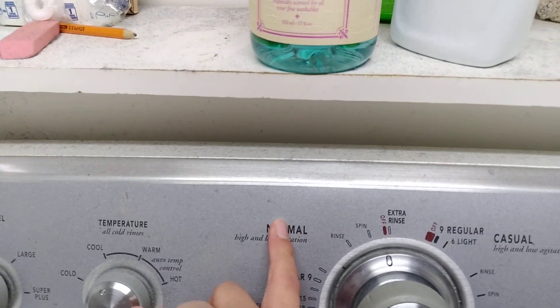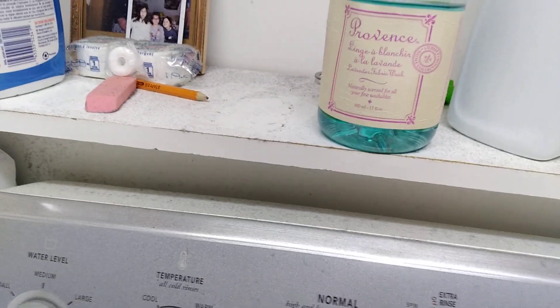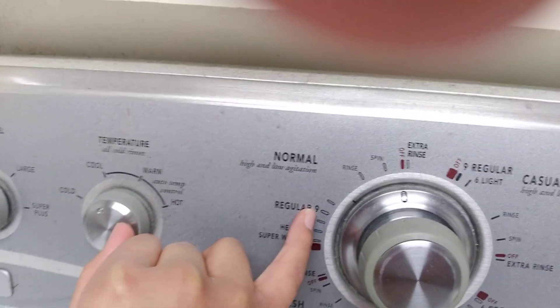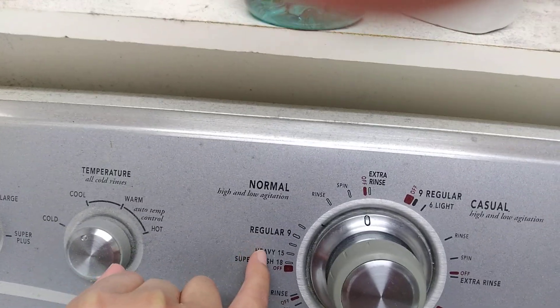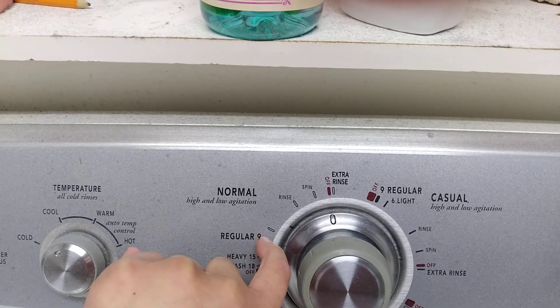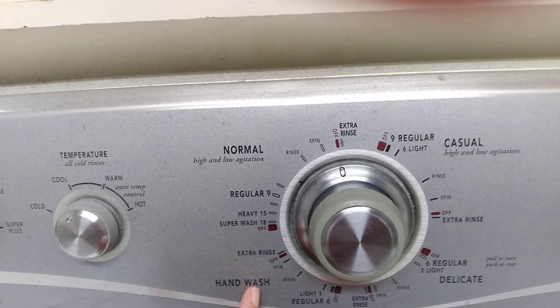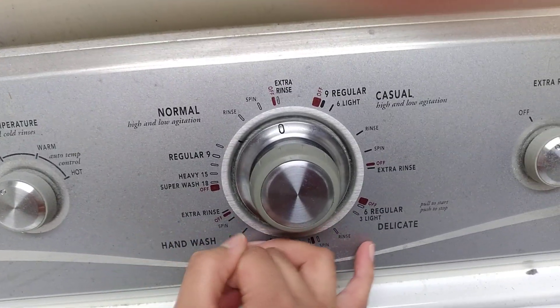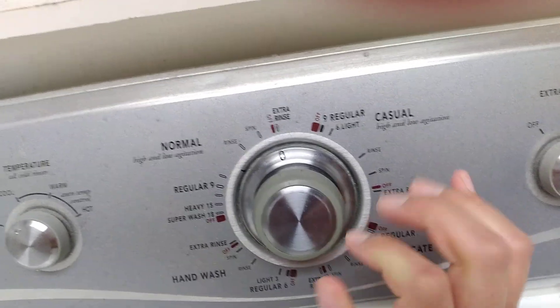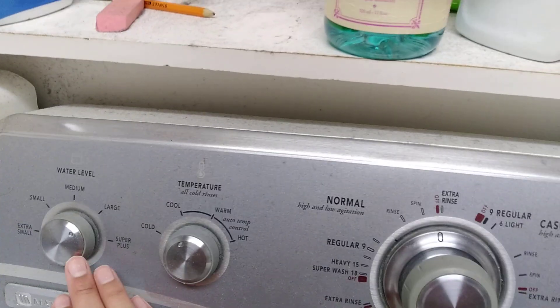Over here is the metal knob — that's the normal area. There's high and low agitation. Regular is the setting we always use. All the way over here is the hand wash area with all types of cycles. This over here is the delicate area and a casual area.